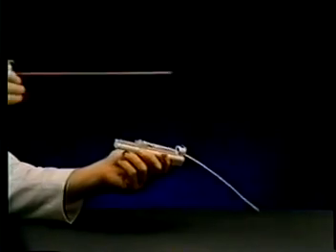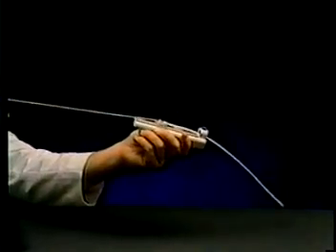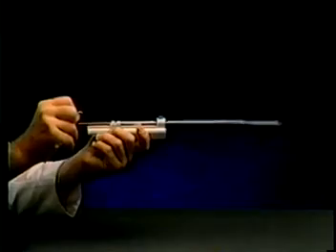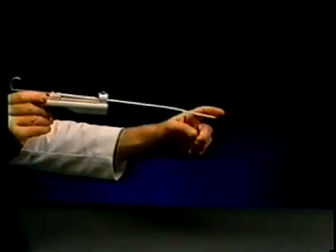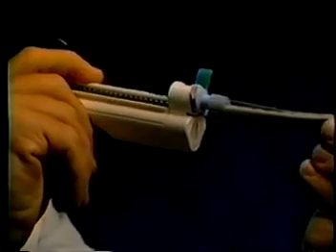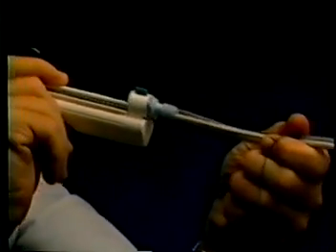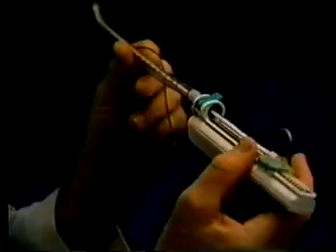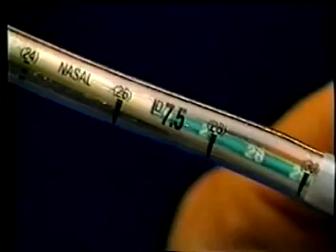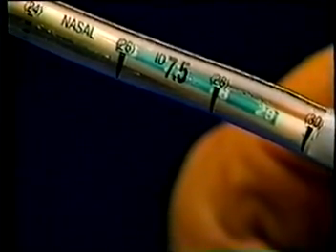Included within each wand is a specially designed intubation stylet. This stylet, which stiffens the wand, can be partially retracted to create flexibility at the tip. A clamp on the front of the handle accepts the 15 millimeter fitting on standard endotracheal tubes. Centimeter markings are printed on the wand; when these are aligned with the numbers on the tube, the bulb will be positioned at the tube tip.